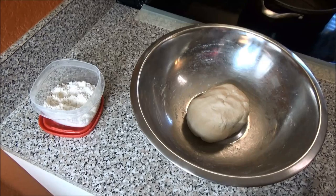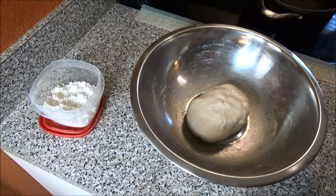When you finish kneading your flour, cover it and set it aside. Allow it to rest for at least 15 minutes.